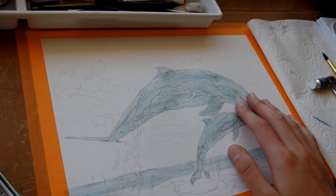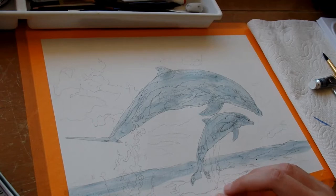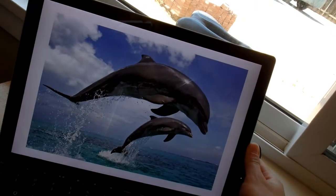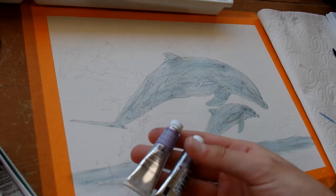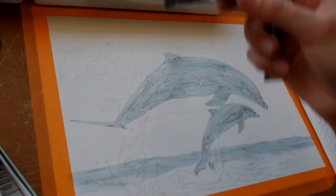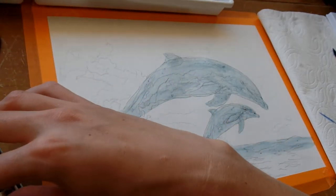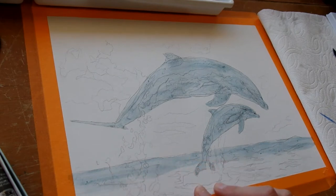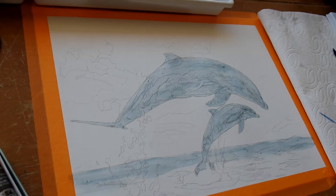Today I'm going to be painting this picture of two cute little dolphins jumping out of the water. Over here I have my reference photo and I've also mixed some colors for the sky with some purple and blue and gray. I'm going to start working on the sky, then take this masking fluid off and work on the water, and finally get to the little dolphins. I hope you enjoy!